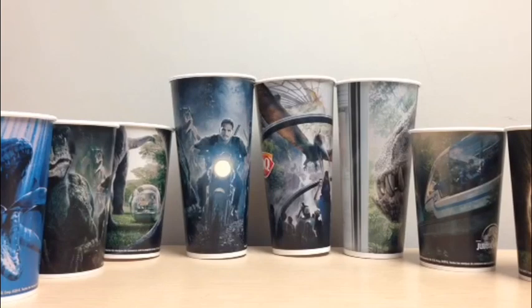Hey guys, Raptor Squad member JP Carnotoy here, and today we'll be taking a look at these — the exclusive Jurassic World Dairy Queen cups that come with your Dairy Queen Blizzard. There are six different cup variations and different sizes you can get for each cup. They're really great and cool to have in your collection. Today we're going to go over each one of the cups and show what they include.